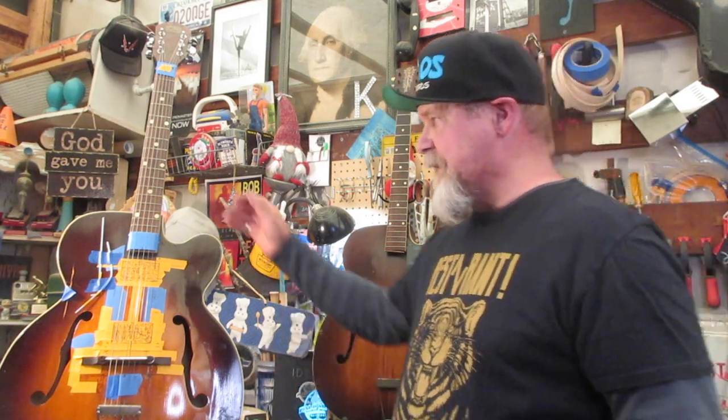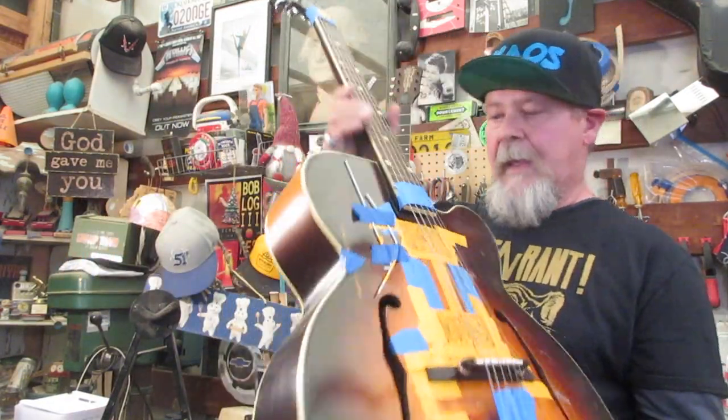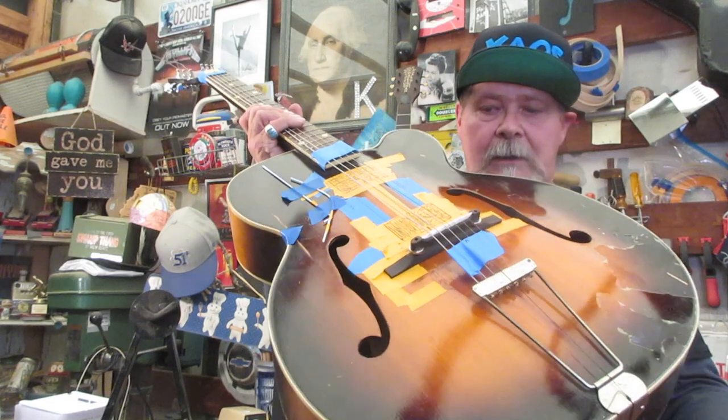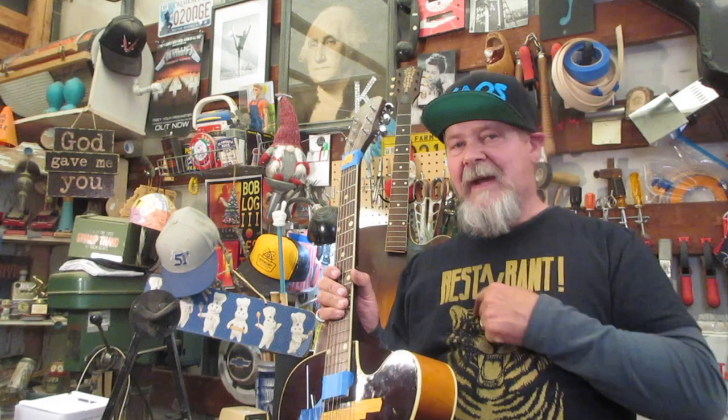We're going to take this guitar, which is probably one of the worst guitars you've ever seen, and we are going to put a set of Gibson gold pickups on it. Expensive, high-dollar, high-end pickups. People are going to say, why would you put something like this on something like that? Well, this is my channel and I set what cool is. So just sit there and do what you're told.